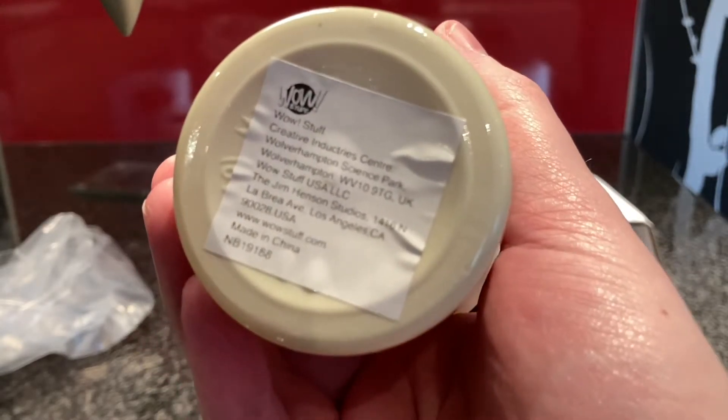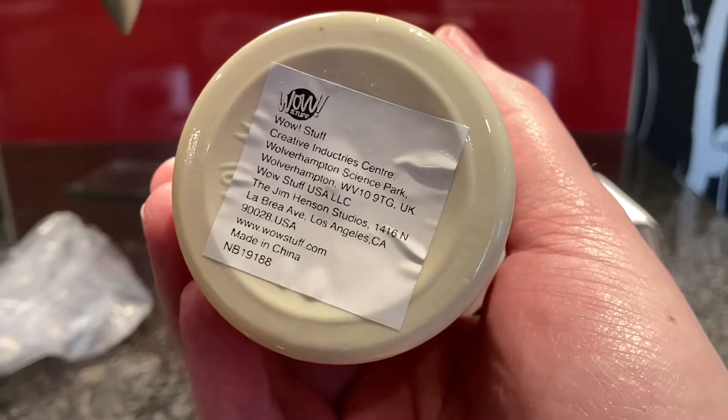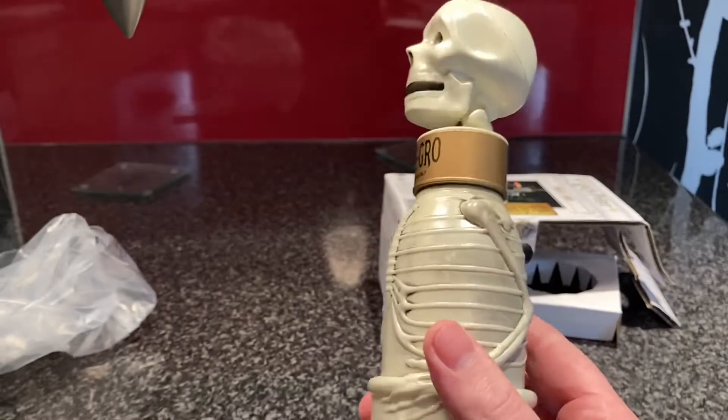Jim Henson Studios — isn't he from the Muppets? I don't know if you'd be wrong about that. So let's have a look at the actual water bottle itself.